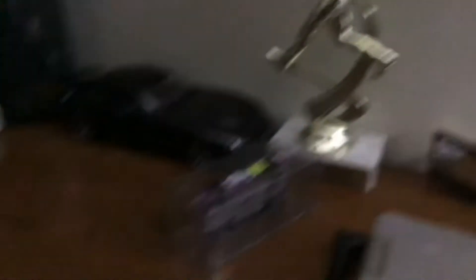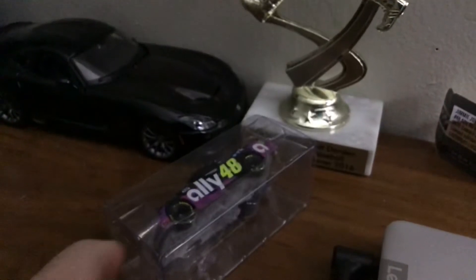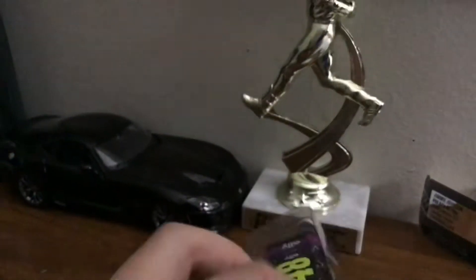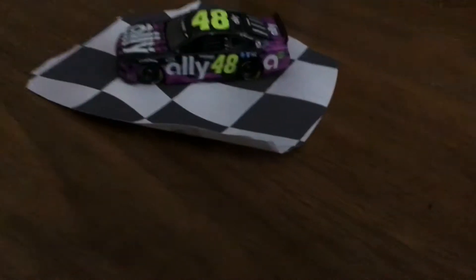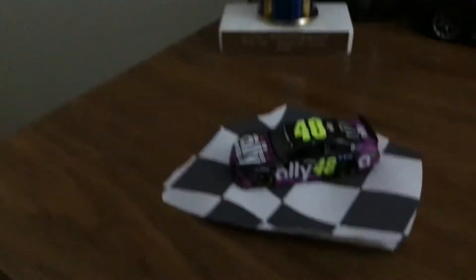Okay, we got it out of the packaging. Sorry about that, guys. This is an iPad, so it's really hard to hold. Okay, got it out. Thank god.